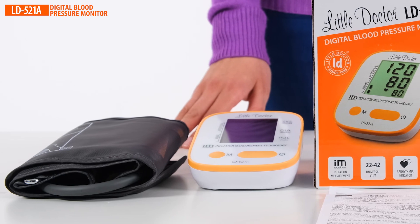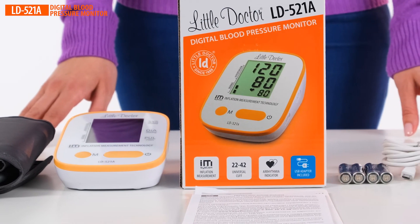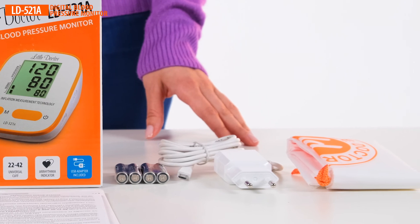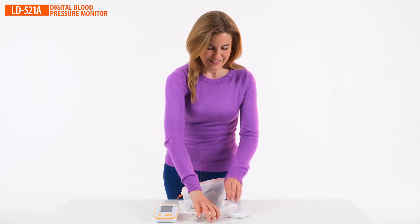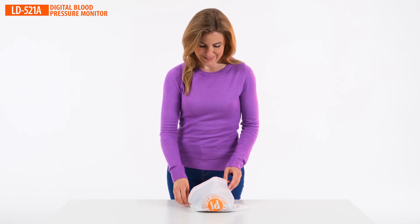Scope of delivery includes: universal cuff, battery pack, certified medical grade power adapter, carrying bag, user's manual, and warranty certificate. The device measures systolic and diastolic blood pressure and heart rate in patients over 15 years old.